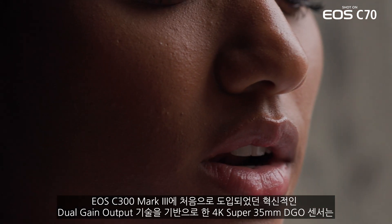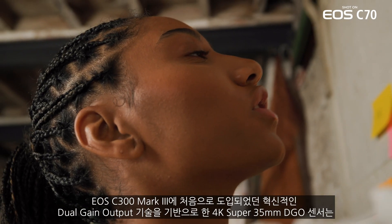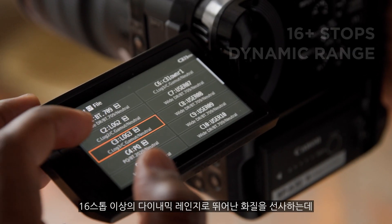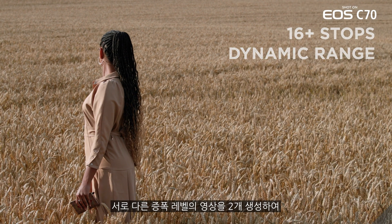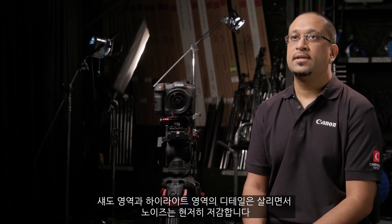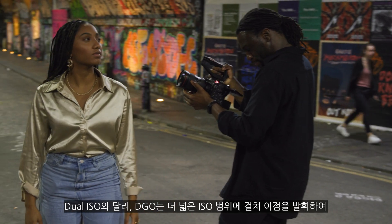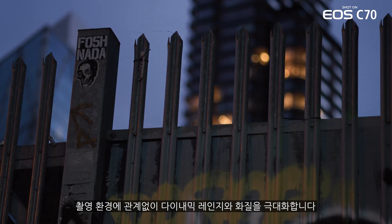The 4K Super 35mm DGO sensor in the EOS C70 consists of innovative dual-gain output technology, first introduced in the C300 Mark III, allowing for the capture of exceptional image quality with over 16 stops of dynamic range. This is made possible by producing two separate images at different amplification levels to increase detail in both the shadows and highlights, while also significantly reducing noise. Unlike dual ISO, the benefits of DGO apply across a wider ISO range, maximizing dynamic range and image quality regardless of the environment you're shooting in.